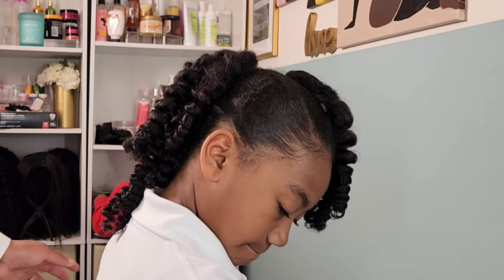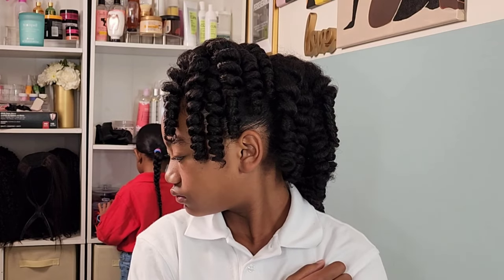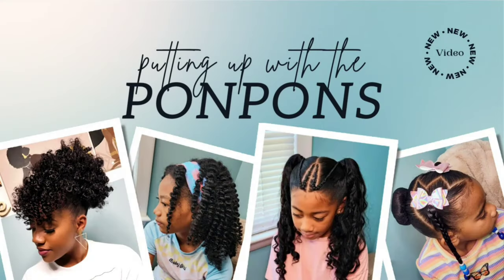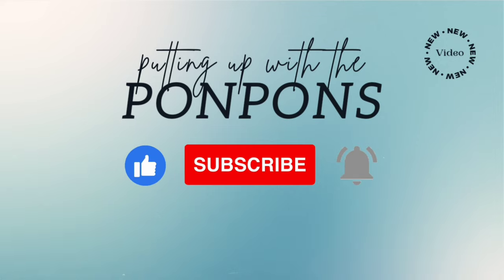Hey friends, welcome back to Putting Up with the Pom-Poms. We are a mother-daughter YouTube channel where we showcase and discuss everything about our natural hair — from the way we style and care, as well as giving you hairstyle inspiration that is quick and easy to achieve with minimum effort. Don't forget to hit that subscribe button and turn on your notifications to catch our weekly videos every Saturday and Sunday. To all of my returning subscribers — hey mama, hey bestie, hey friend — it's nice to see you once again. Let's get into today's video.